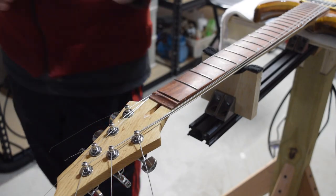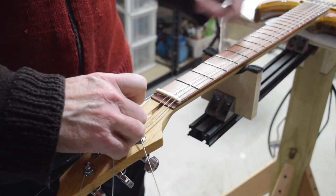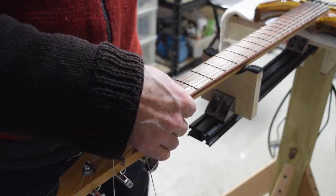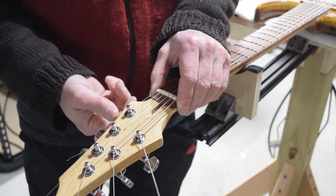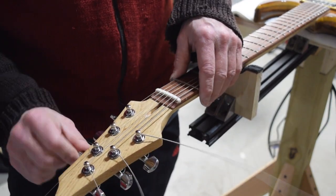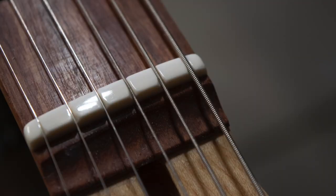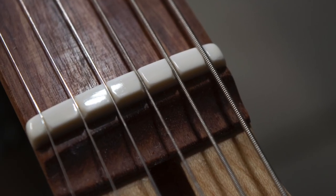Finally, I apply a little wood glue to the bottom of the nut, place it in the slot, install the strings, put a little tension on them, and that clamps it into place while the glue dries. And really, that's all there is to making a nut — incredibly simple and easy; just about anybody could do it.